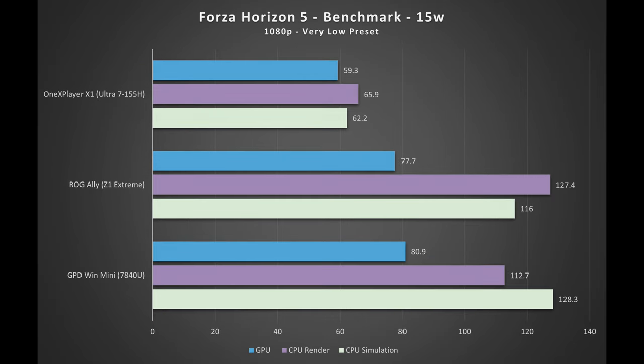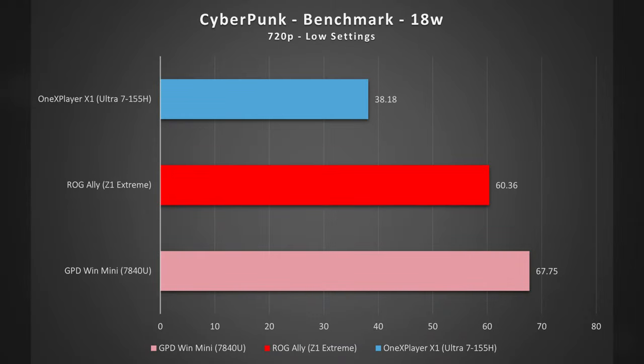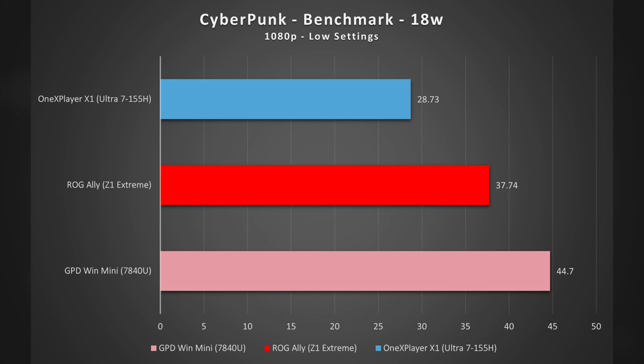The same story appears when increasing Forza Horizon 5 to 1080p. For Cyberpunk 2077 at 18W, the 155H is unable to close the gap, falling behind the Z1 Extreme and 7040U at 720p low settings, and again at 1080p — though it slightly closes the gap on the Z1 Extreme. Tracking the average framerate in the Cyberpunk benchmark from 10W up through 25W shows a pretty noticeable jump from around 14W up to 17W with the 155H. The gains aren't all that impressive once past 17W, and it's not worth it considering battery life — the 155H at every point is unable to gain ground on the others.